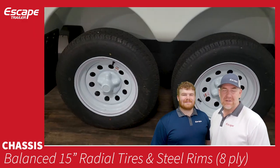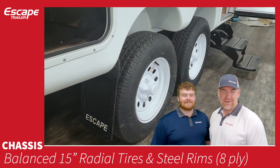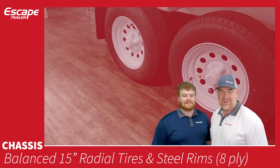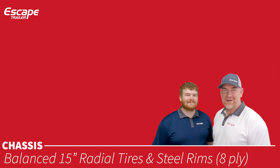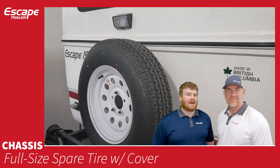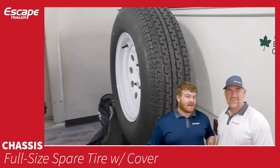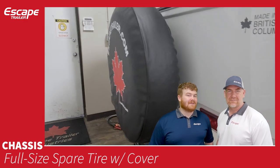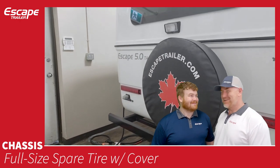The trailer comes with balanced 15-inch radial tires and steel rims: ST 205/75 R15 8-ply, with a 5-on-4½-inch bolt pattern and 13/16ths non-locking lug nuts. These are the only tires provided — there is no option for different tires. A full-size spare tire with a Canadian maple leaf Escape Trailer cover is also included.